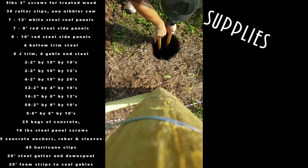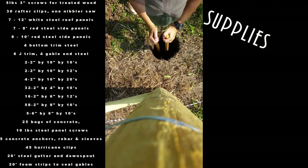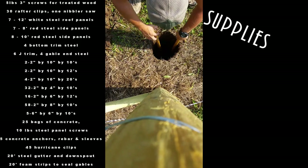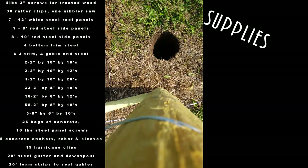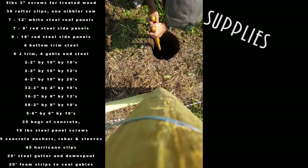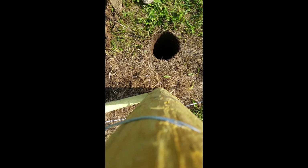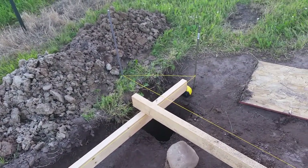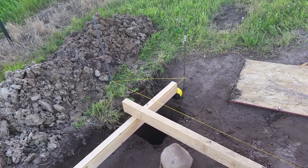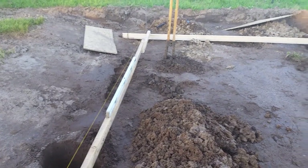Digging the holes was absolutely no fun, folks. I'll leave a list of supplies used on the whole project. The ground up here is pretty much clay and not easy to work with, so digging 4.5 feet deep was quite a joy — but we did get there, it just took some time. I could have used an auger but I didn't want an oversized hole. I wanted these holes compact and tight for the tubing. This clay tends to move a little bit, so I really wanted to set it firmly.